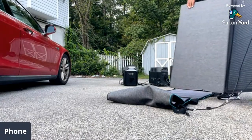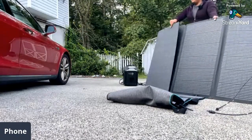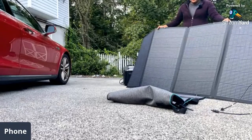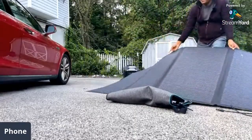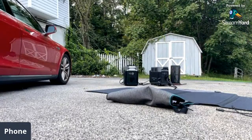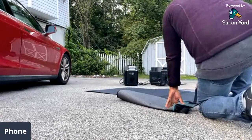You unfurl the solar panel like this. This is really a two-person job but one person can do it. You carefully flip the bottom here — do this very carefully.